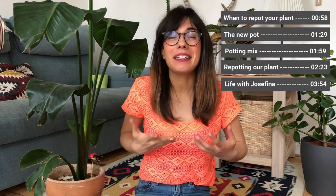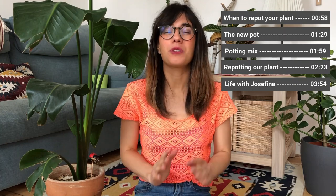Hi everybody, I hope that you're doing well and welcome back to Grow. Today we're going to repot this beautiful Strelitzia Nicolai so we can give her space to grow, and remind ourselves to just find some space to pause, breathe and grow.